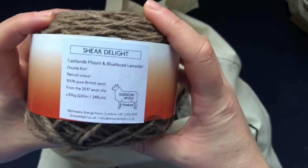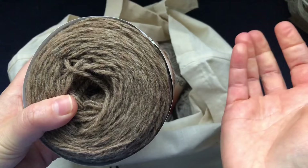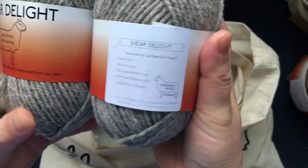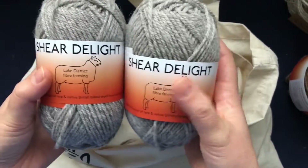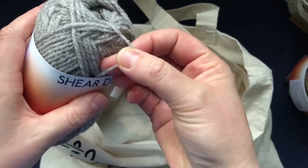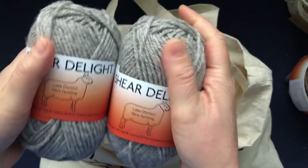I'm either going to make a pair of slippers or slipper socks with it, or maybe a pair of mittens. Then I've got two skeins of this one, which is Teeswater and Castle Mill Moritz — 110 meters per 50-gram skein. I got two of them to have enough for a pair of mittens or a pair of socks. It's very fluffy, very woolen, it even smells nice like wool — it's beautiful and very soft.